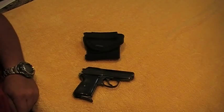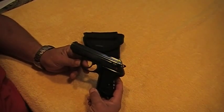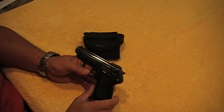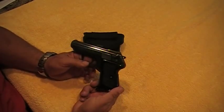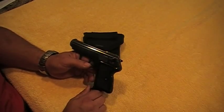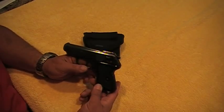Hey guys, what's up, Mr. Surplusnut here, bringing a video on my Radom P64 backup gun that I use all the time. You're probably going to see this on my everyday carry video that I'm going to be making. I purchased this gun because I was looking into a backup weapon. My everyday carry main weapon is my Glock 20 — you guys can check it out on my channel, it's fully customized, that's what I carry, that's my sidearm for concealed carry.